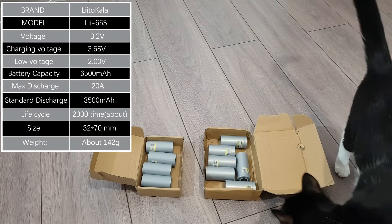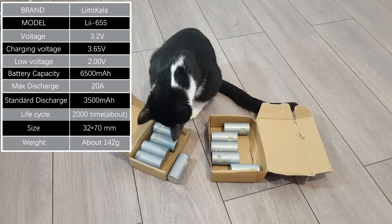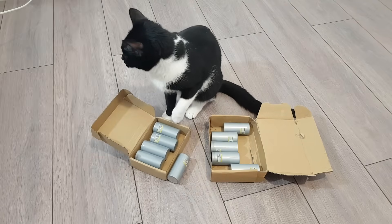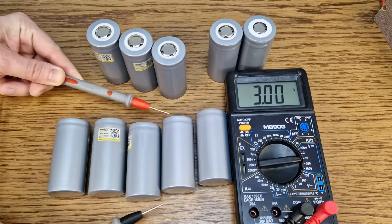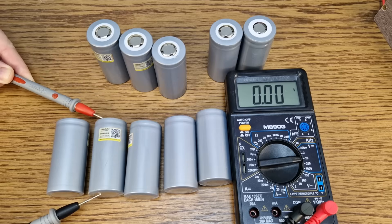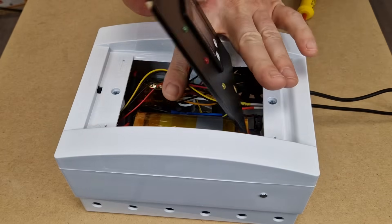These cells were bought 2 years ago, and I charged them only once, about a year ago. Since then they have been sitting in the box waiting to be used. So let's measure their voltage — after 1 year they are down to about 3 volts, that's a pretty good self discharge rate.